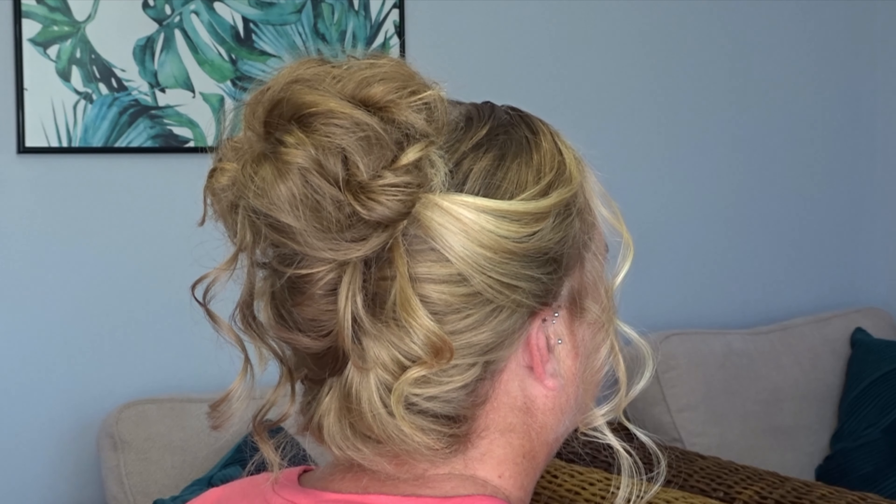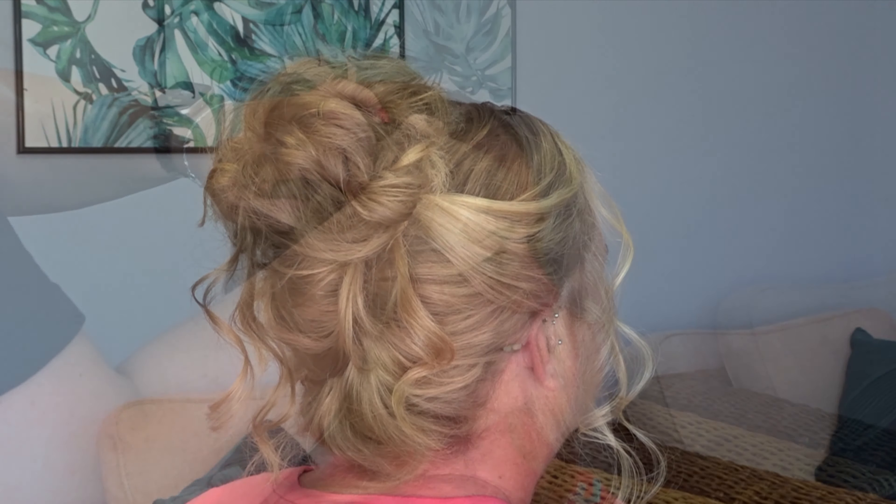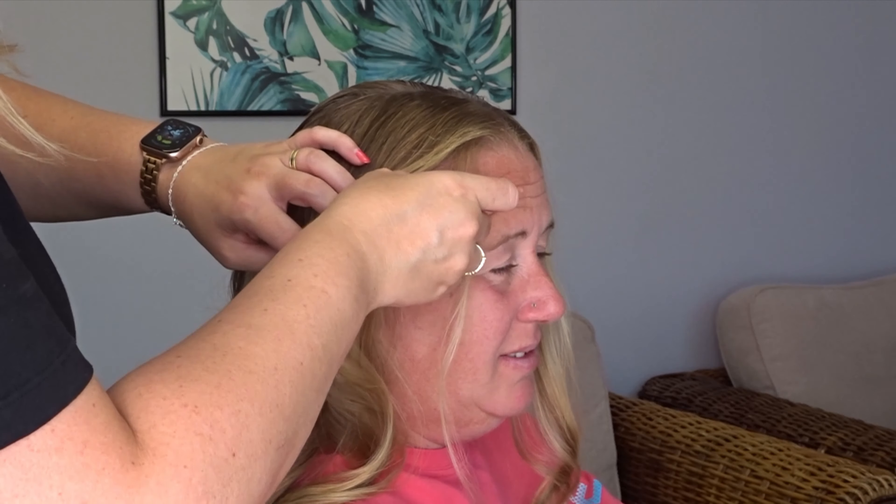Hi guys, today I'm going to show you how to do this messy high curly bun. To start, I've left some pieces out to frame the face. We're going to do this on both sides and clip them away for later.